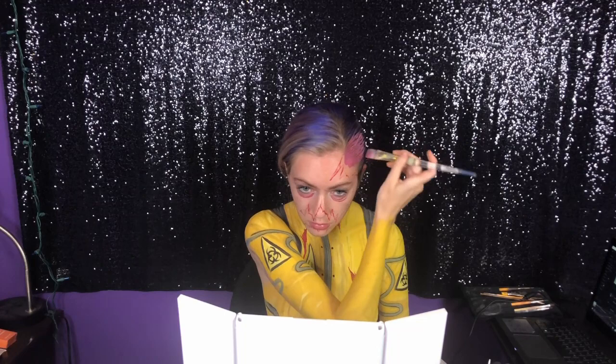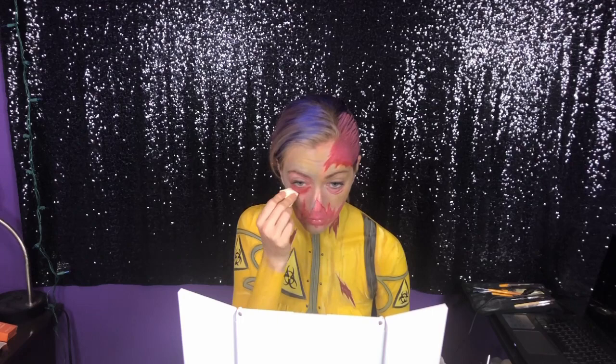To start this crazy brain illusion, I'm just gonna take some pink face paint and start adding that on top of my hair, then use the same pink to fill in the mouth. Now I'm taking some Ben Nye cream paints from the special effects palette — it is the perfect zombie color — and putting that all over my face.